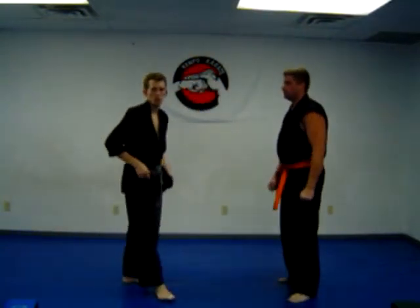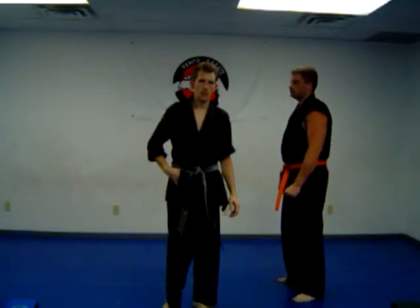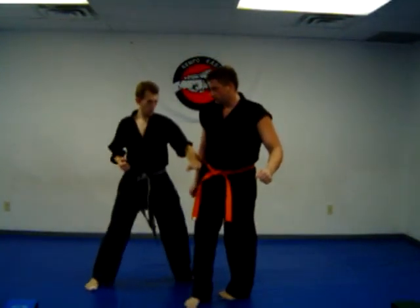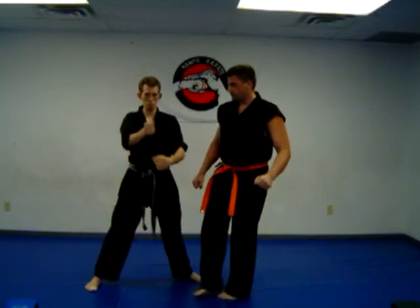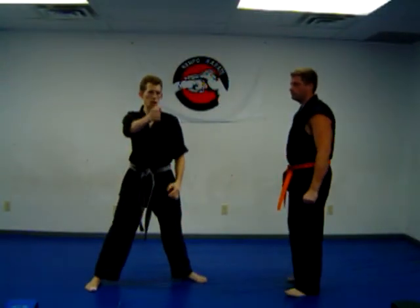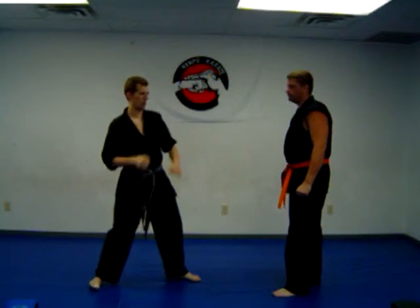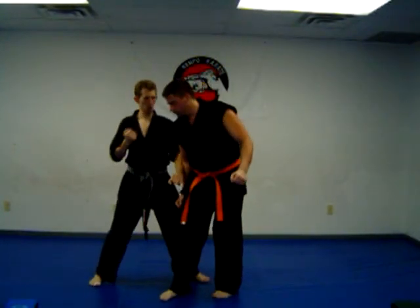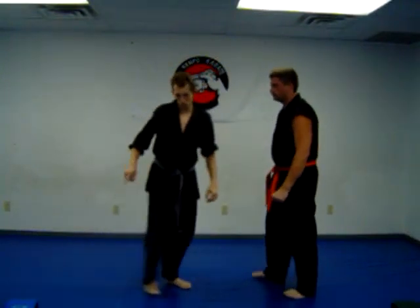Our final move is going to be against a kick. So right kick: I step out of the path, downward block, I check in here, square punch. A square punch is going to be a vertical punch — up and down, straight in and back. Throw the kick again, I smother down, strike the head.